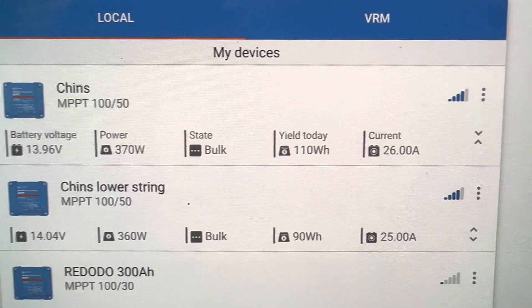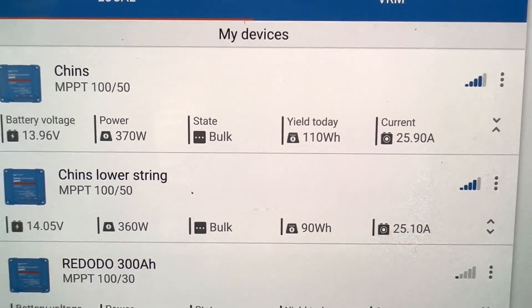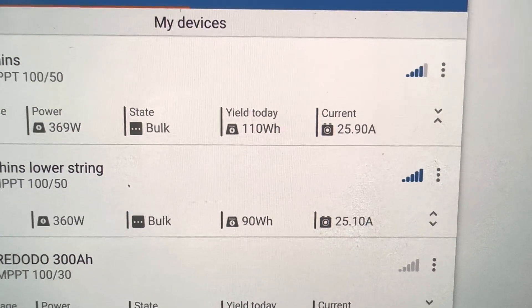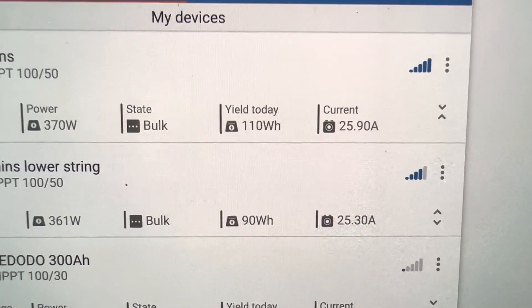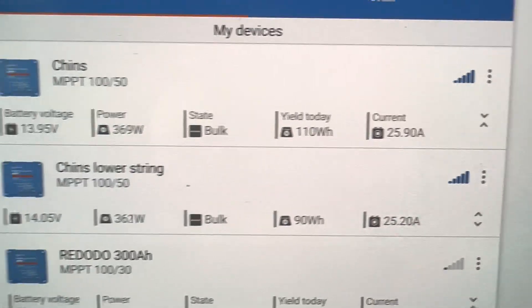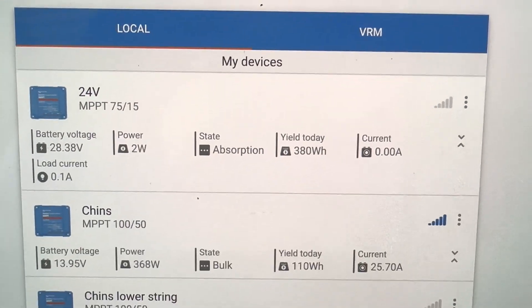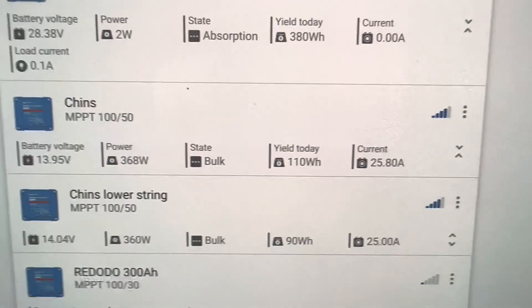I'm happy! 370 watts now — there's about a 10 watt difference and maybe half an amp to an amp difference between the two Victrons. No big deal there. Very happy to have that done.